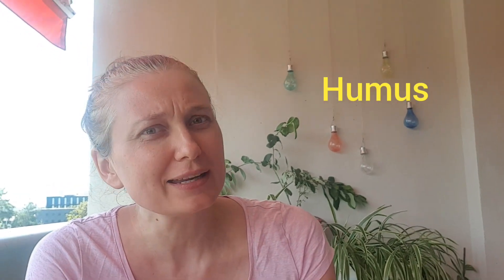Not everybody knows that fertility of your soil has nothing to do with adding fertilizers. In fact, it has everything to do with so-called humus, which is organic matter, partially decomposed and full of microorganisms such as bacteria and fungi. So if you want higher harvest and better fertility of your soil, you need to ensure your soil has higher content of humus. In this video, I will talk about three main ways of increasing fertility of your soil.